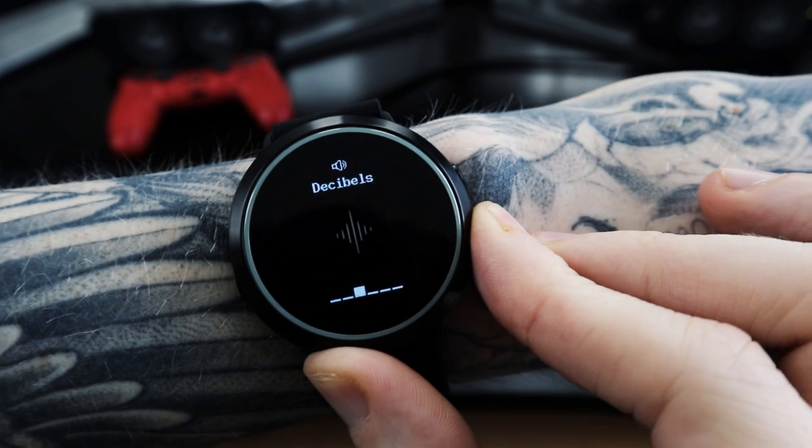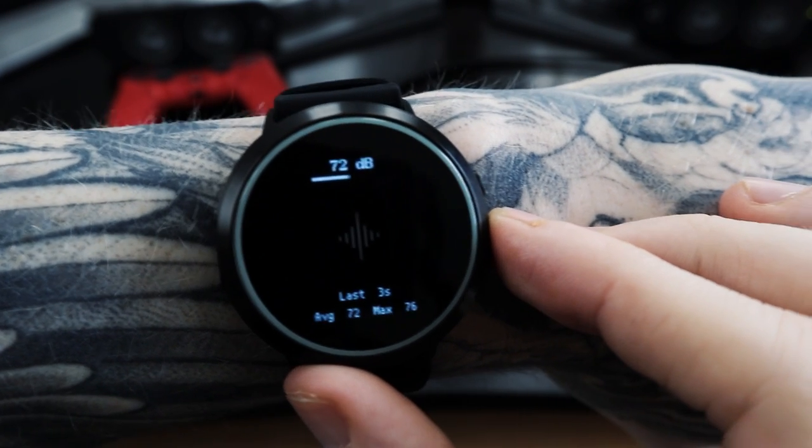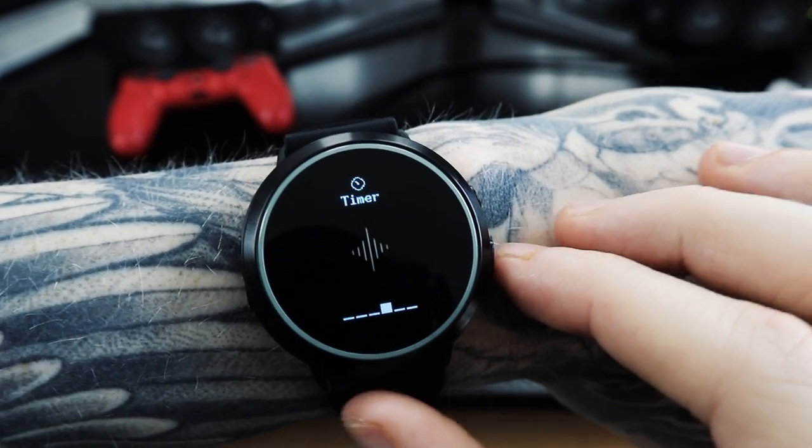The next feature is the decibel meter. I tried it a couple of times — very cool. I have a show coming up next Tuesday and I want to see if it actually warns you when the environment gets too loud, like it says on the box. That would be pretty cool and I can see a need for it. However, the Apple Watch has a similar feature through an app, and they're actually in a similar price range.